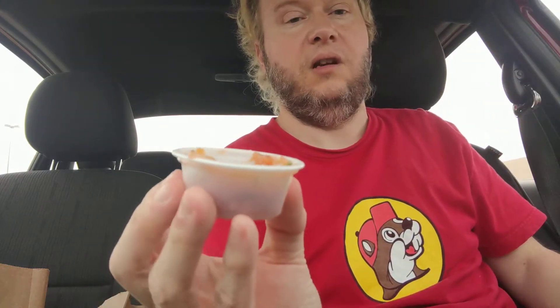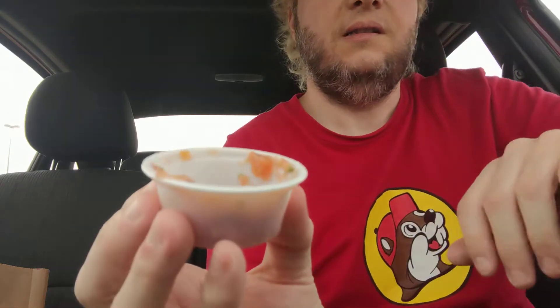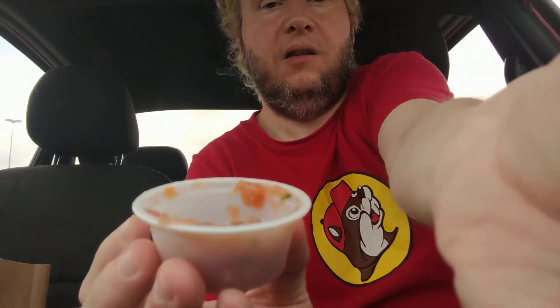I normally like spicy food, but I always get their salsa on the side — the regular salsa. And it's really good. I don't know if you can see the regular salsa, let me see here. Yeah, I like that. So let's dive right in.